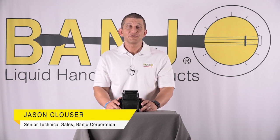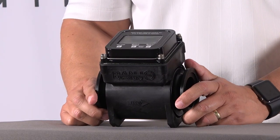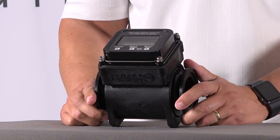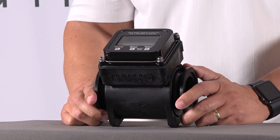Hello, I'm Jason Clauser with Banjo's tech department, and today I want to talk to you about our MFM series flow meters. I'm going to use the MFM 220 as our prop, but everything we talk about will relate to the one-inch and three-inch as well.